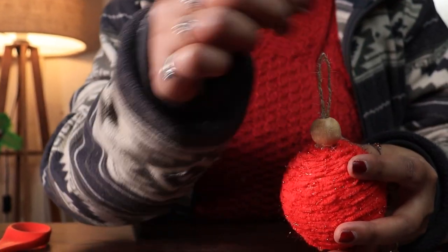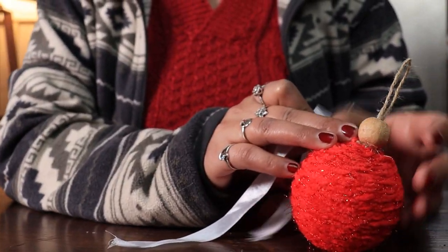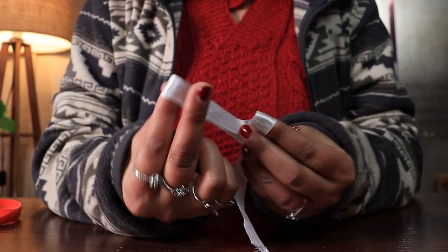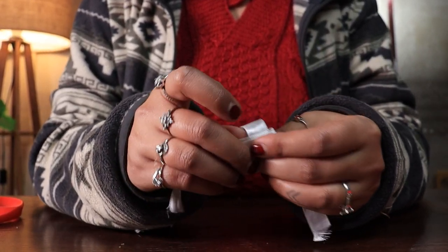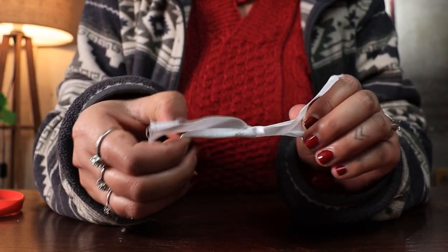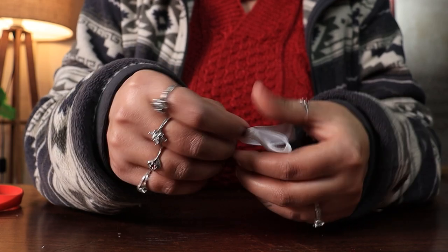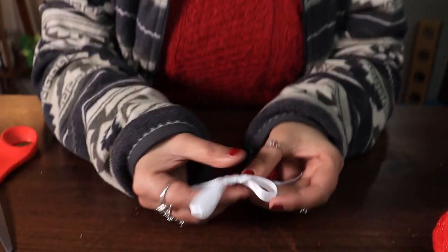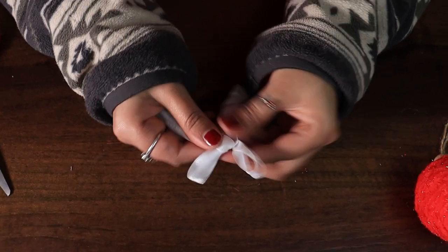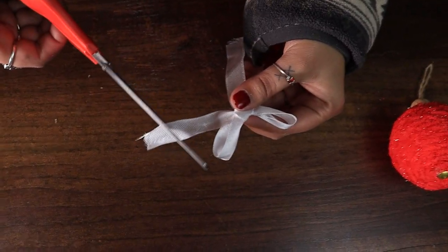Once all of these pieces are in place, we are going to add a white ribbon bow on the top. Make two loops and then twist them, pulling one in the middle of the other. This is a simple bow — you don't need to be fancy. Just trim the ends a little.